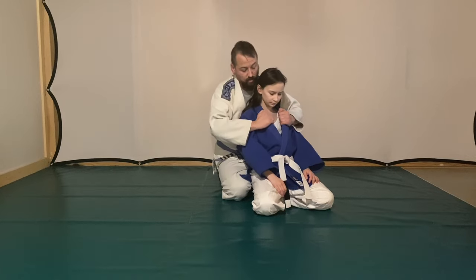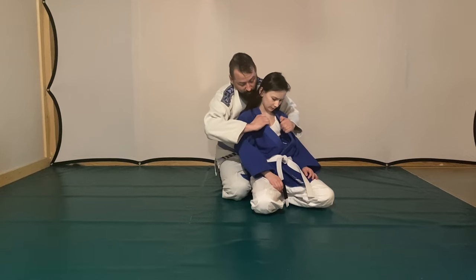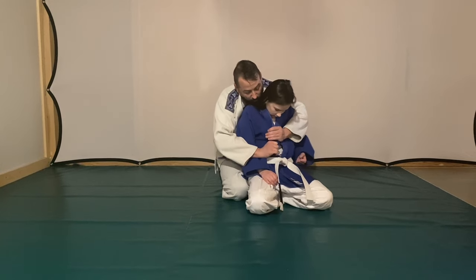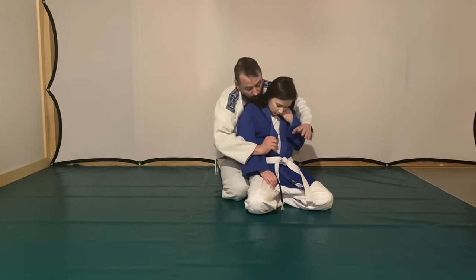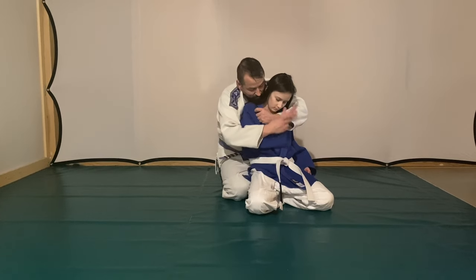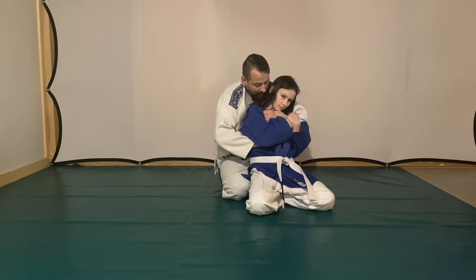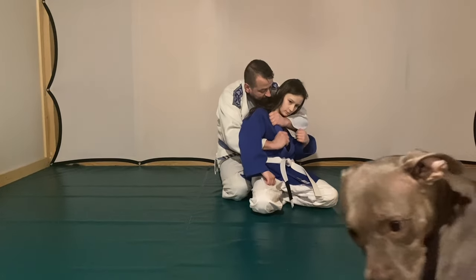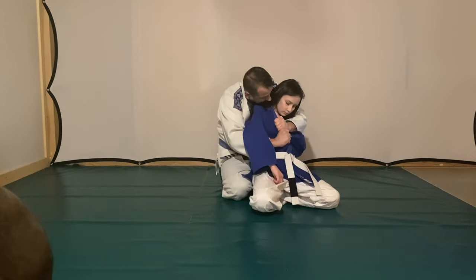I'm going to explain to her how to get a quick choke from back control — one of my favorites. A lot of people will just wrench on it and it doesn't work — same concept as with the cross-collar choke. Even the instructionals from the best people, like Roger Gracie teaching these chokes, still leave out some details, and that just blows me away.